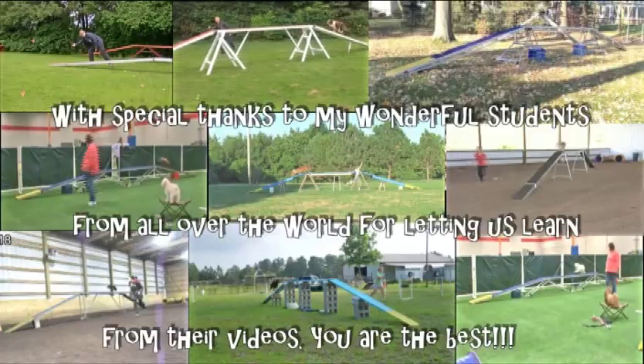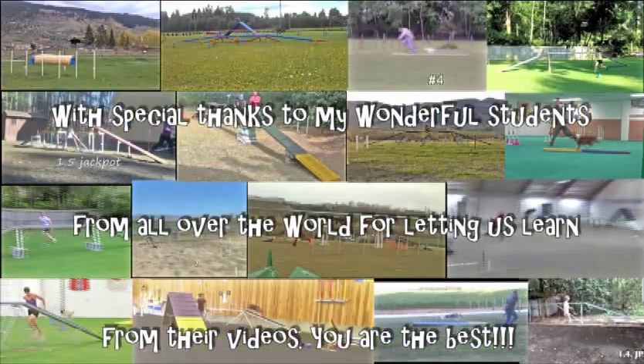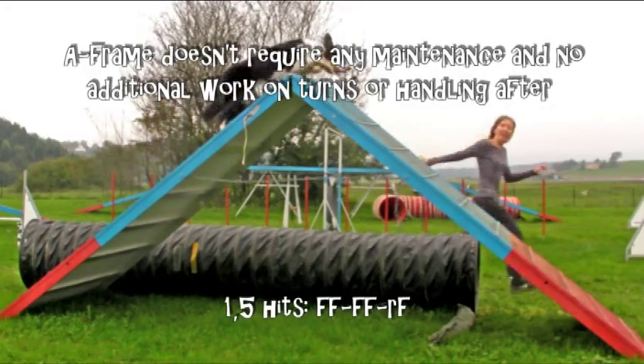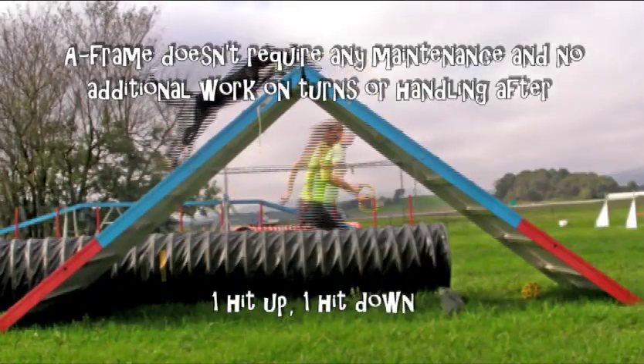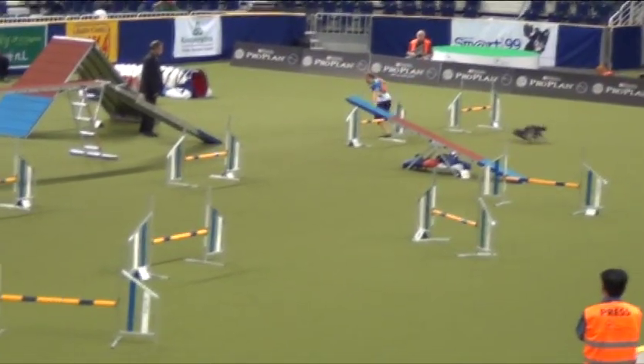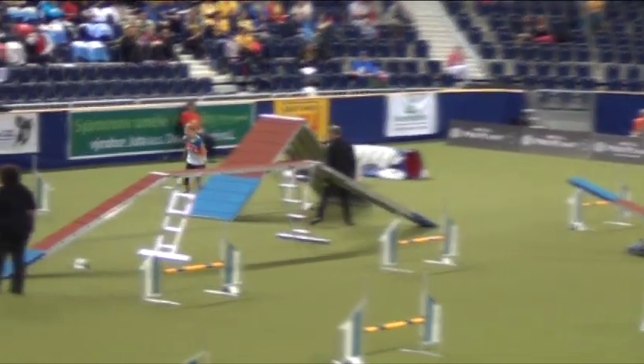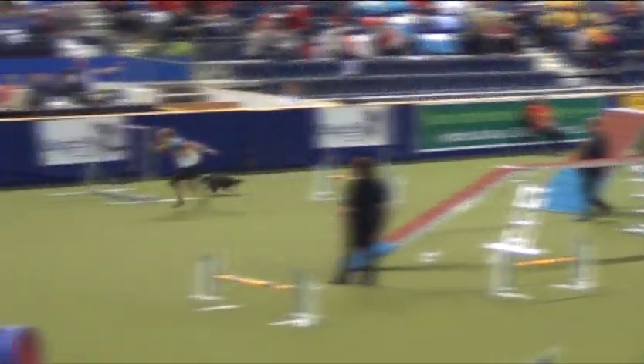A special thanks goes to my students from all over the world, who let us learn from their videos. Train a running dog walk and get a running A-frame and great speed and forward focus for free. Thank you.